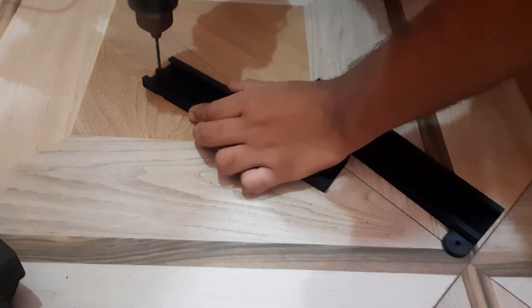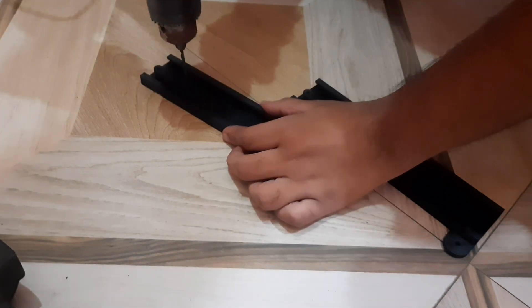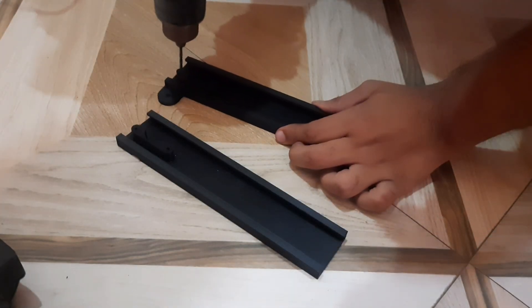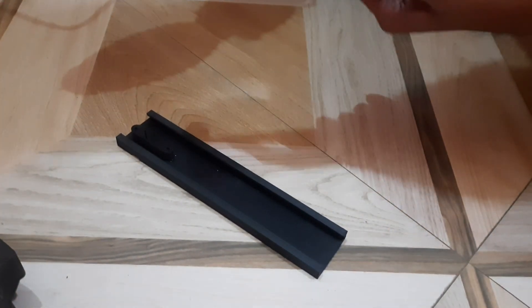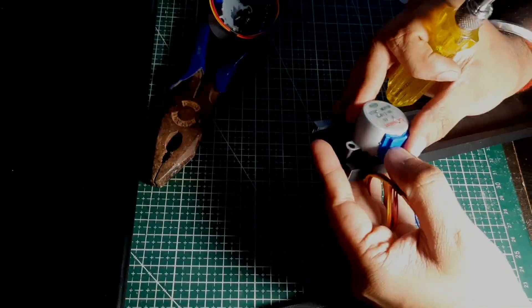Then I got an idea, and now the screws are easily cutting inside the holes.